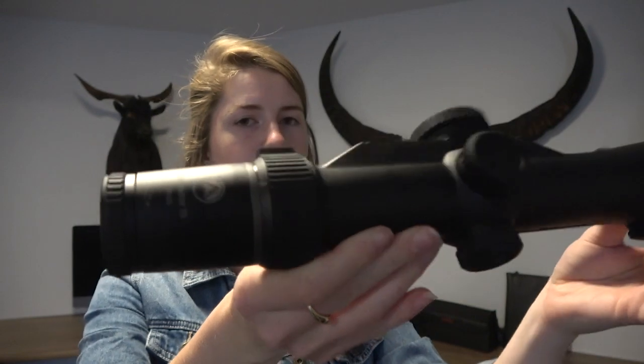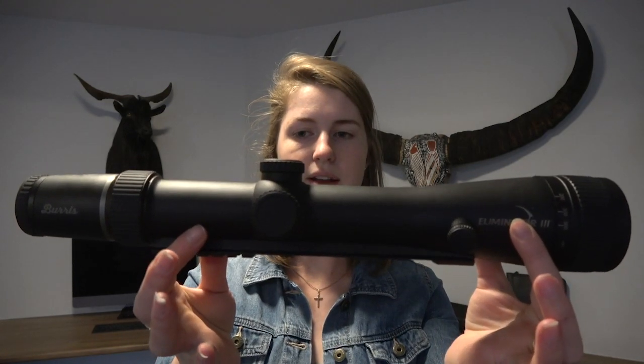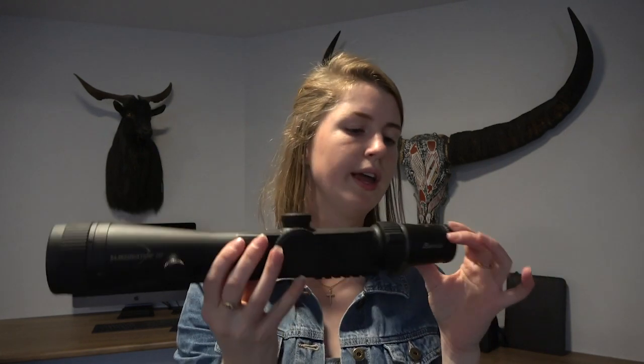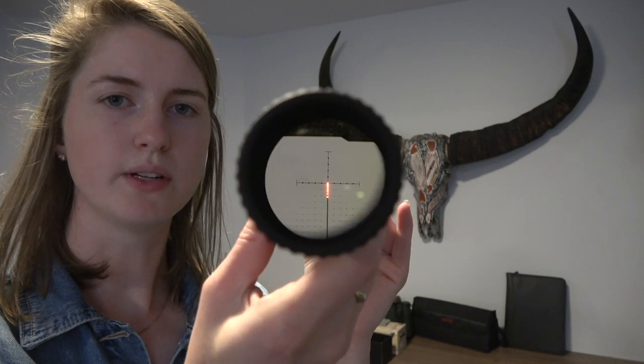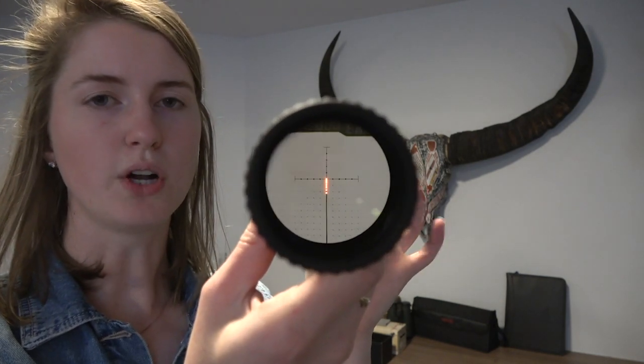It's got some decent magnification for longer distance shots, which is good. It's got a built-in laser rangefinder and you program your ballistics for your load into that for your specific rifle, so that all gets programmed in and it calculates your trajectory compensation for your shot.